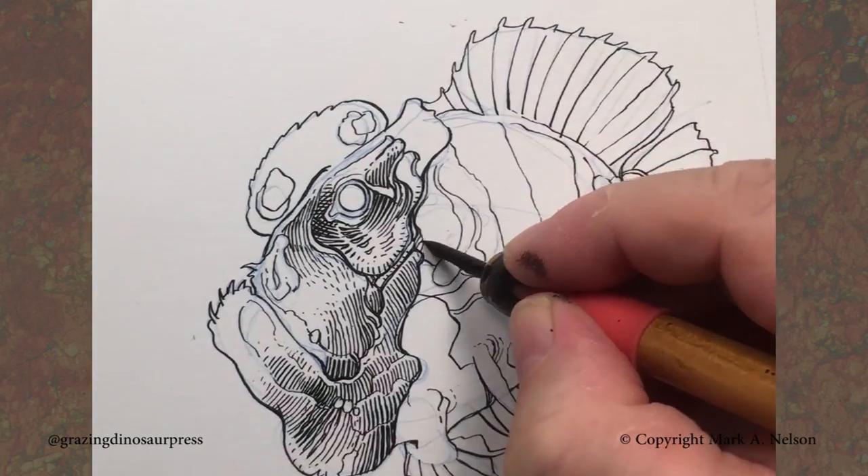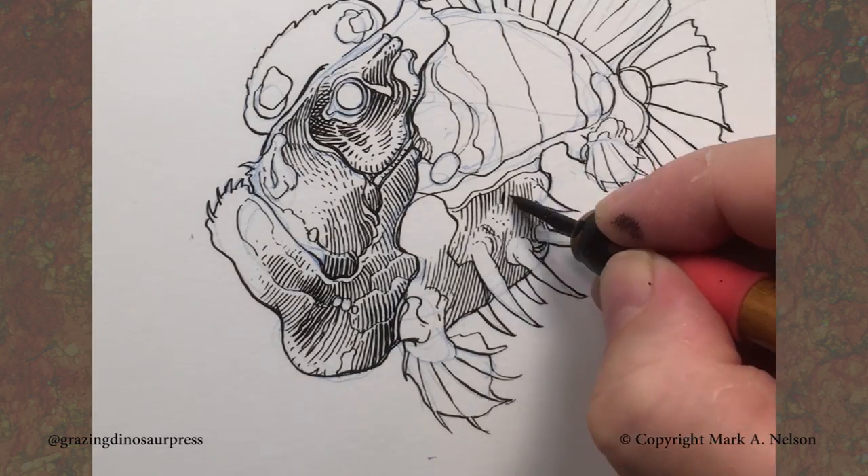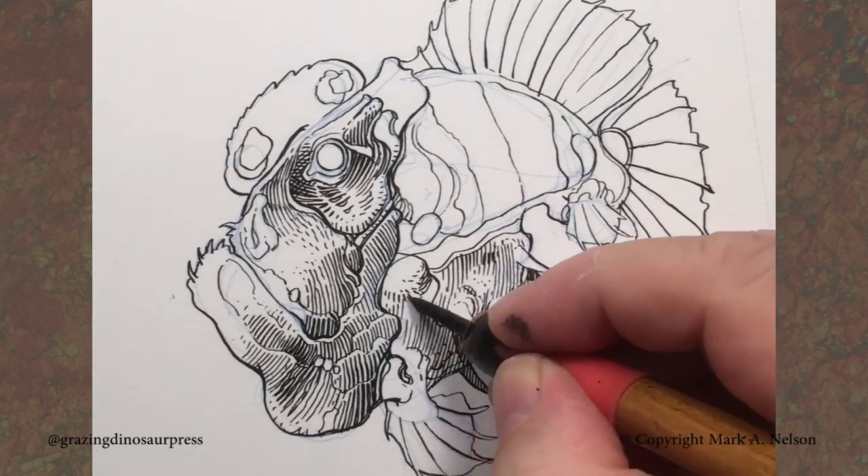The other thing you're going to see is that I'm starting to build the value in a couple of different ways. One, following the form, so that becomes a cross contour.